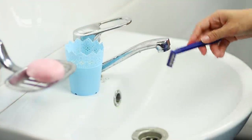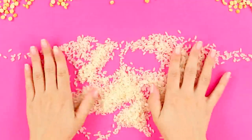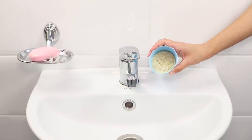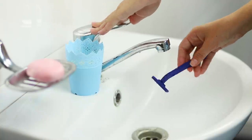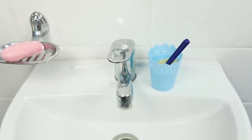To prevent the razor blades from rusting, use this life hack with rice. Pour rice into a decorative glass and put the glass on the sink. After rinsing the razor after use, stick it in the rice — it will quickly absorb moisture and the blades will remain unharmed.